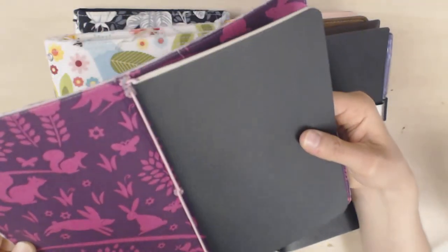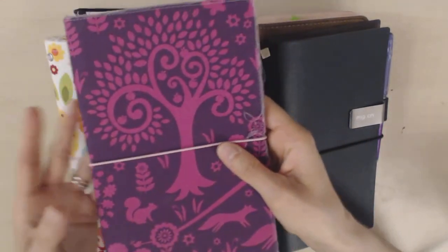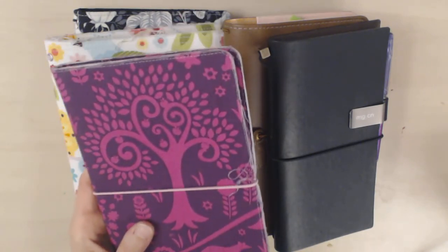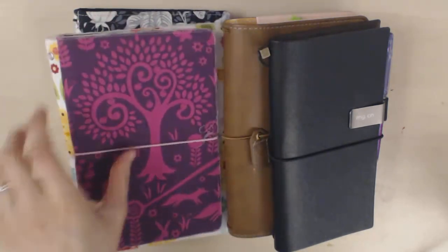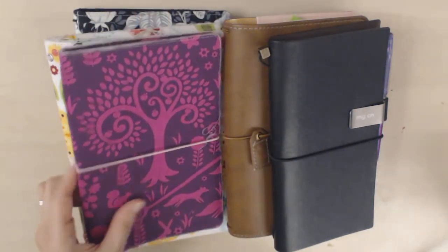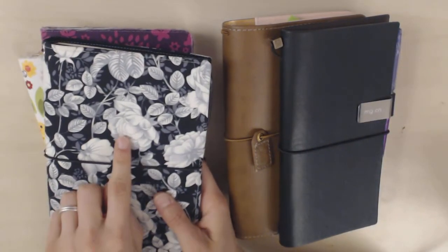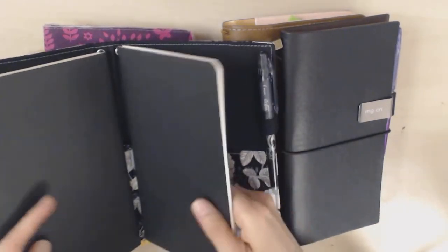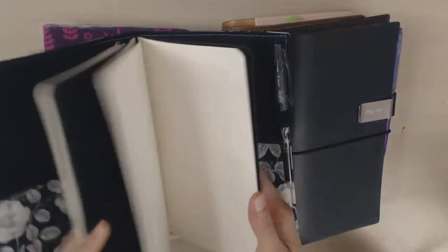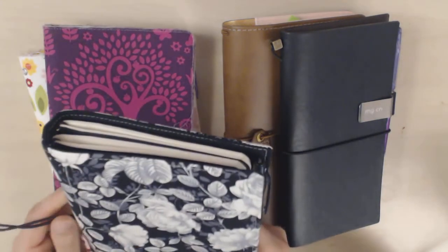I kind of felt like I wasn't getting the full benefit out of them, because obviously the whole point is that you're supposed to be able to put more than one notebook in. So if I had a lot of different courses, I could put them all in the same one. And in fact I have done that with this one, which I got a lot later. This is a Lyra Doria, which I got recently, and I'm using it to keep the lesson plans for two different courses — kind of a more traditional use of a traveler's notebook because it's got multiple notebooks in it.